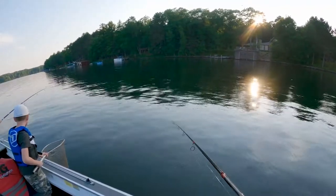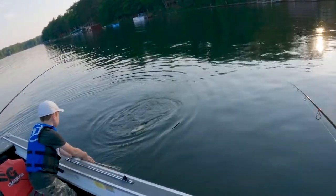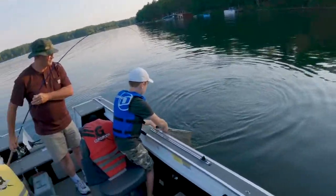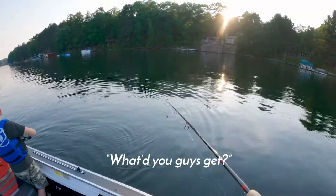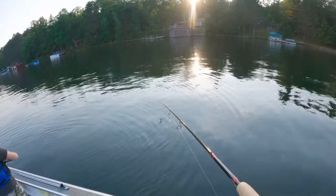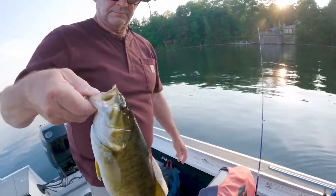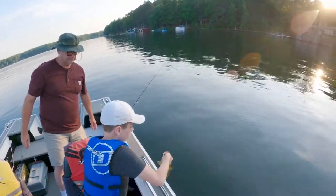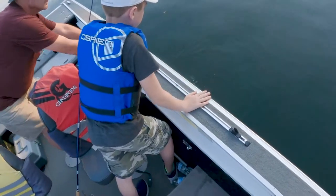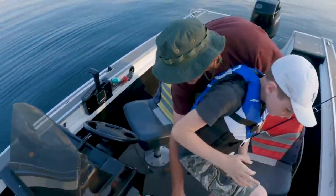Okay, put the net in the water. I'm going to bring him in. There — grab him, lift him up. There you go. Good job, Liam. Nice job, Dad. A smallmouth bass. Can I please hold him? Nice one. You can let him go — you better squeeze him tight because he's going to shake, and they shake hard. Good release. There he goes. Nice work, dude.